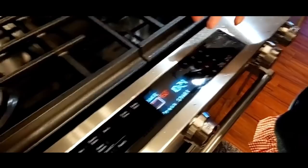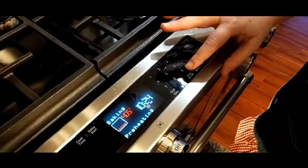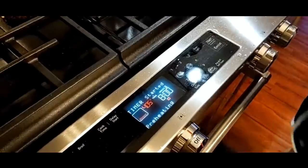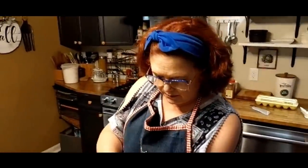I'm baking these at a higher temperature so y'all don't have to wait forever. Normally I'd bake them at 425, but since y'all are on here waiting, I'm baking them at 450. The eight minutes is correct.